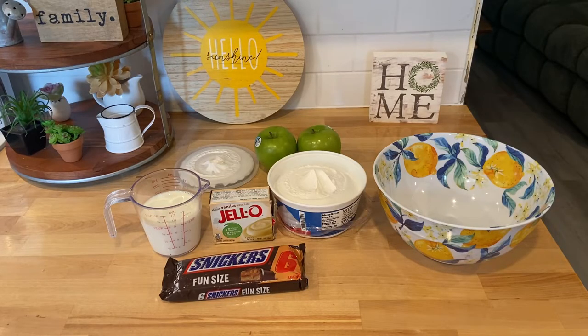The first one we're going to make is a Snickers salad, and I love Snickers, so I'm all in on this one. It calls for some vanilla pudding instant, a cup of milk, some Snickers, and it calls for four apples, but I'm only using two because I didn't buy but two. And a whole container of Cool Whip, thawed. Let's get started on this recipe.